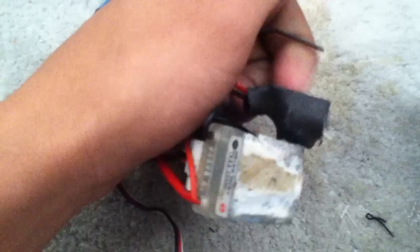There's a Dean's plug soldered onto it and I'll swap that over to a Traxxas plug. That needs to be cleaned up a bit — not too bad. It supports two to three cell LiPo, has a cooling fan on there. It's actually in pretty good condition. It's the Easy Run S10.